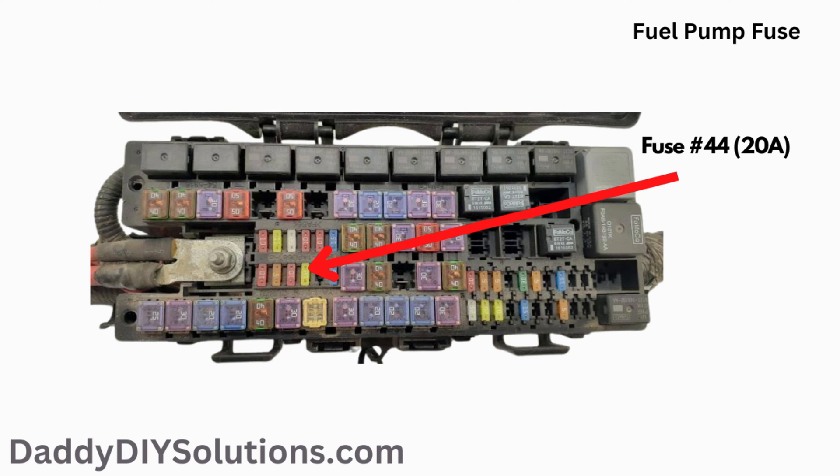The fuel pump fuse is a 20 amp fuse. It is number 44 on the fuse box diagram. The actual physical location of the fuse is shown in the picture.